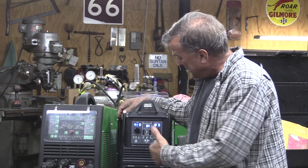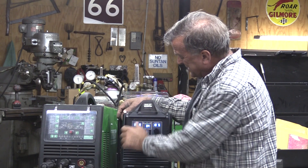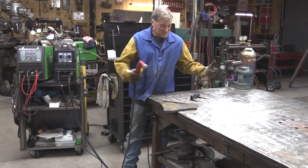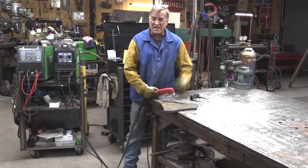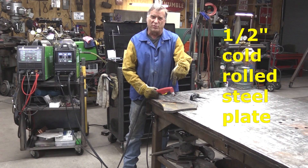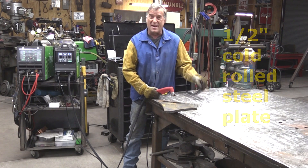Now that we've got it fired up and dialed in, let's get it back up to 60 amps for this piece of half-inch plate — let's make some sparks. I've got some safety gear on and I'm putting my glasses on. The machine is fired up at 60 amps, with a piece of half-inch cold roll plate. Let's see what happens.